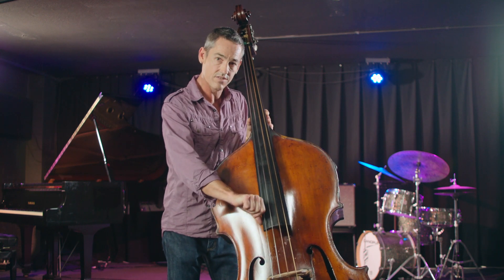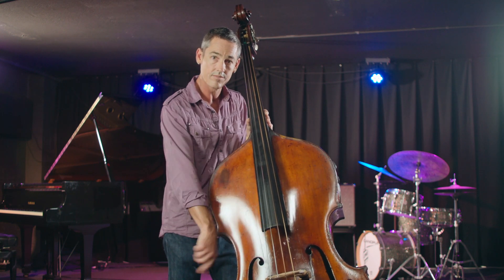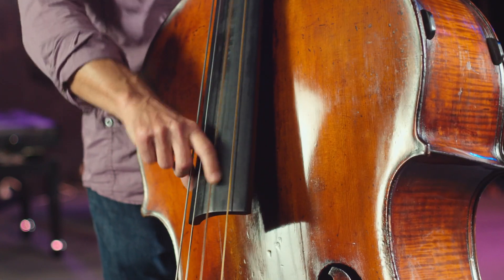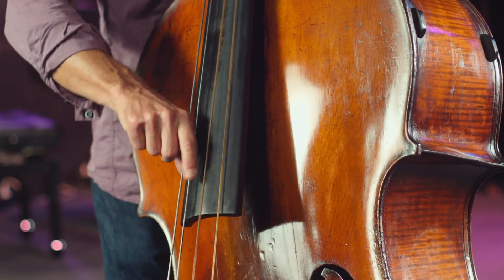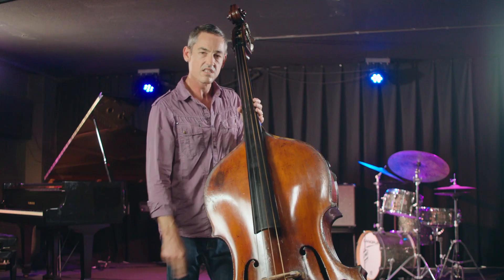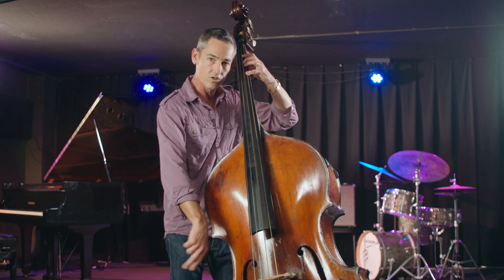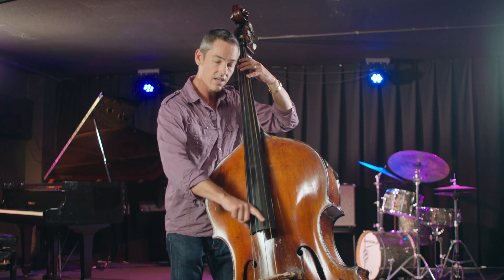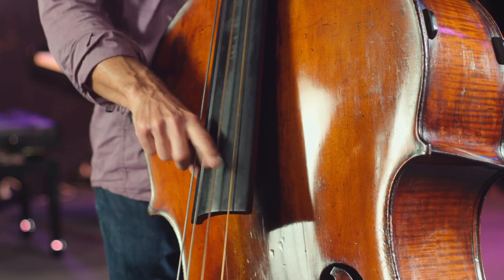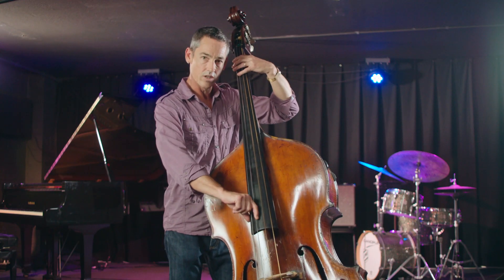Your thumb has to be anchored to the fingerboard. There's no reason that your thumb should ever come away from the board while you're playing — you want to keep it firmly planted on the side of the fingerboard. Sometimes you might end up using two fingers for a faster passage, and that's okay. A lot of people will do that, even if they say they're one finger players. But if you can try and use one finger, that's a great place to start. Thumb anchored firmly will help focus your sound.